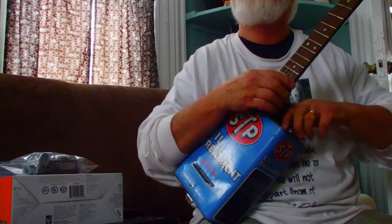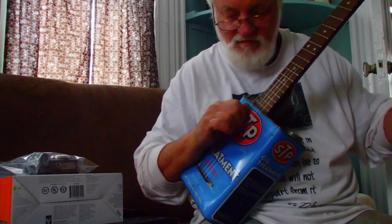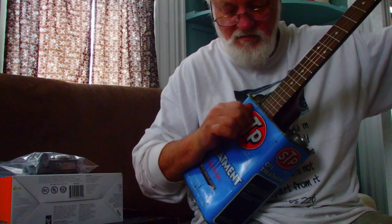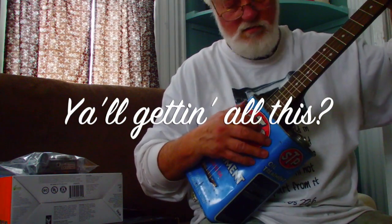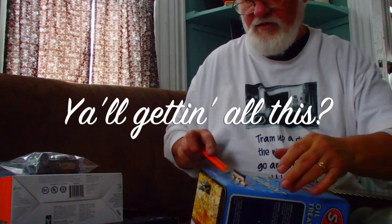I wonder why it's not loud — oh, I've got the cap on it, that explains it! I wonder why I couldn't hear any sound. Alright, that's a little hot. Now that I figured out to put the cap on, I'm going to do this again.